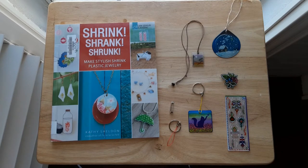Hi, my name is Elizabeth. I'm a librarian with the Cosby Library and Community Commons, and in this video I'll be showing you how to use the shrink film or shrink plastic that was included in the adult craft-to-go kit for September and October.